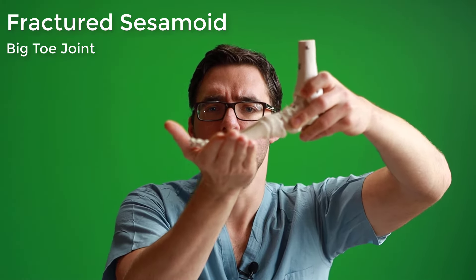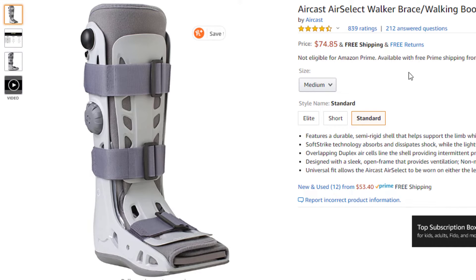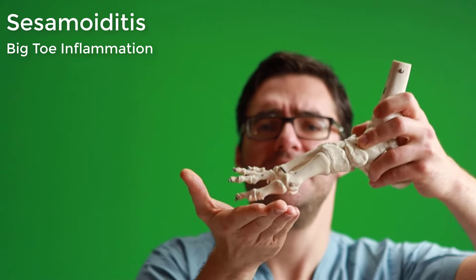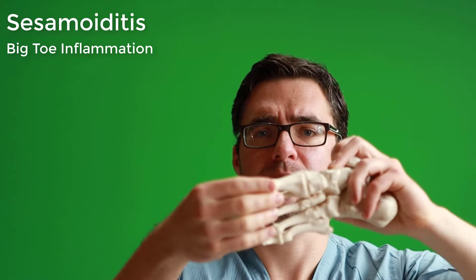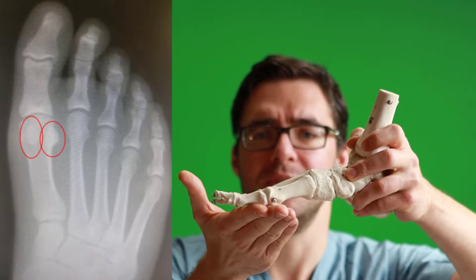If that's what you have, click here — that's our turf toe treatment guide. Number two is a fractured sesamoid, where you land on your big toe joint and can actually break one of these two bones. That requires seeing your podiatrist, getting an x-ray, possibly better imaging like an MRI or ultrasound, and very likely immobilization in a boot, surgical shoe, or special cutout insert. Number three is sesamoiditis — just agitated, inflamed sesamoids, similar to tendonitis.